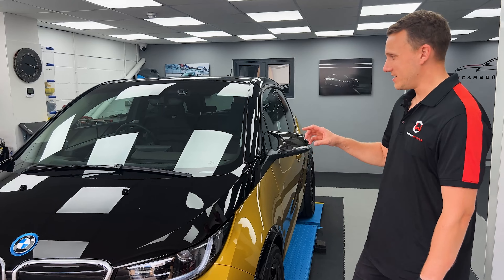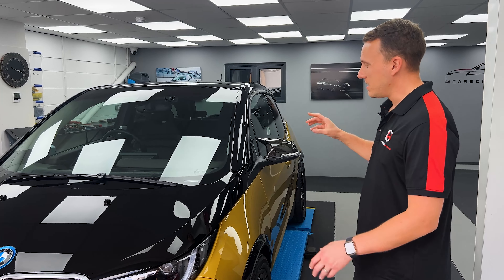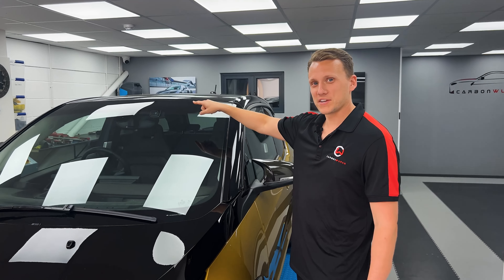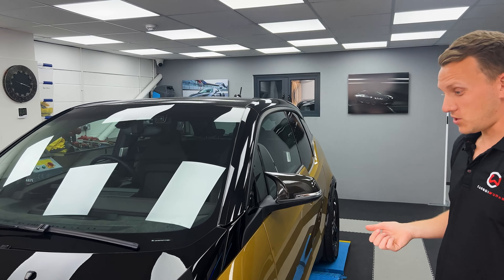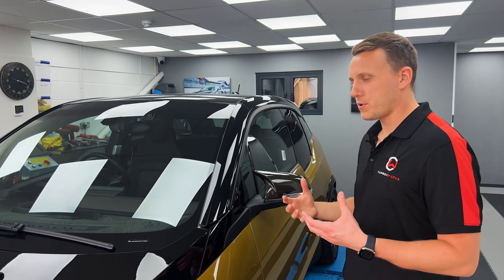We join here at the finish line with the i3 — my i3 — all complete with a dash cam. You can see the nice little BMW crest on the front camera. This is quite a simple installation; there's quite a lot to it with a few steps, but if you're a pretty good home mechanic, it's something you can do.